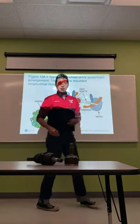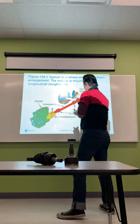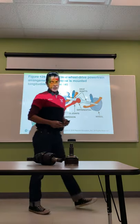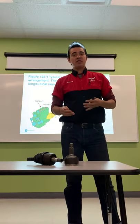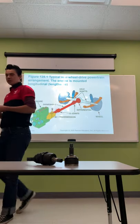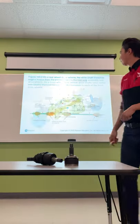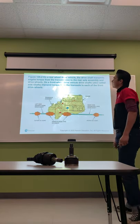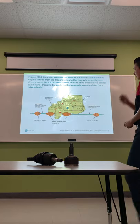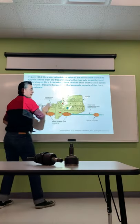A typical rear-wheel drive powertrain arrangement has the engine mounted longitudinally, meaning it goes down the length of the engine bay pointing toward the rear wheels. Most rear-wheel drive vehicles have a longitudinal engine design. On a rear-wheel drive vehicle, the drive shaft transmits torque from the transmission to the rear axle assembly. On a front-wheel drive vehicle, drive shafts — also called axle shafts — transmit torque from the transaxle to each of the front drive wheels.